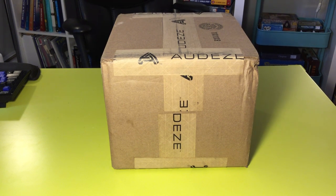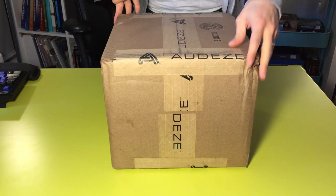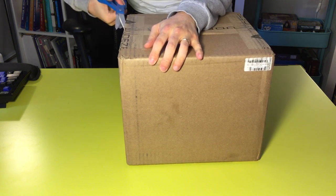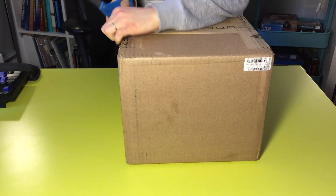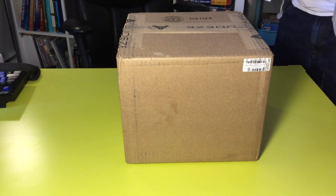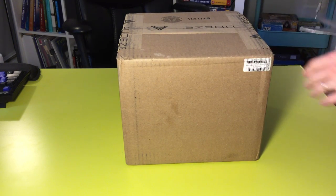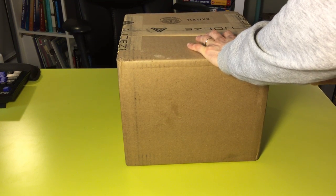Hey guys, this is my unboxing video for the Odyssey Sign Series headphones. Big box for a small headphone. These are $449 shipped directly from Audiz. Odyssey — not sure how to say it even though I've aspired to own one of their products for many years. Got here pretty quickly from California across the country to New Jersey. Ordered it on late Thursday and it got here on Tuesday.